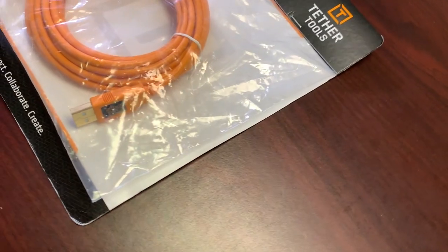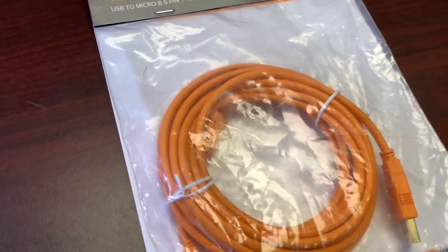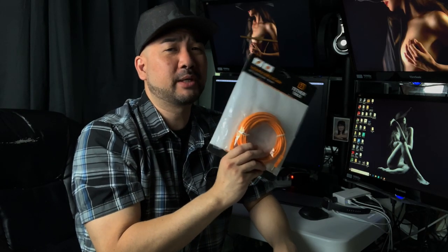If you're like me, you jump on Google and start searching for how to tether your Sony camera, and then you run into some expense issues. A lot of the recommendations you find is to pick up something like this — it's from Tether Tools, a very high quality cable in my opinion. It's gold plated, for professional use, and what I really like about this cable is that it's orange.